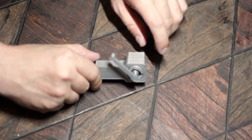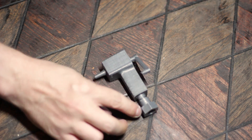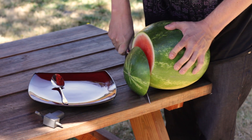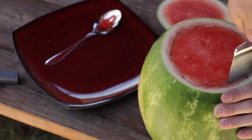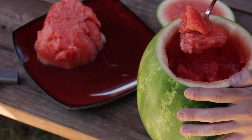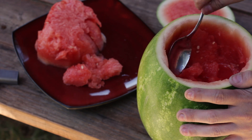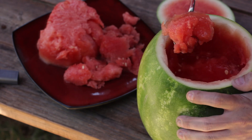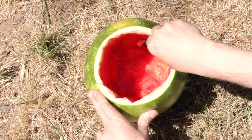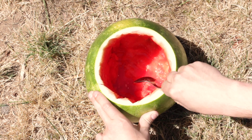Now that my valve is printed and assembled, I just need to get to work on the watermelon. Place a nice sized watermelon on a flat surface and remove the top. Cut in deep and loosen up the fruit inside, then with a large spoon, scoop out most of the insides, leaving just enough to help flavor whatever beverage you decide to put inside. Save the fruit for later, because it's gonna make a delicious snack. After we have the melon hollowed out, it's ready to tap, and then we'll get our beverages going.